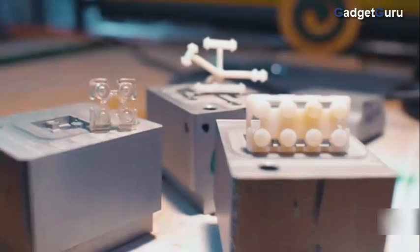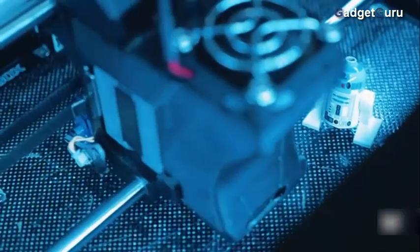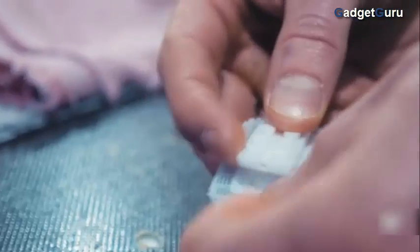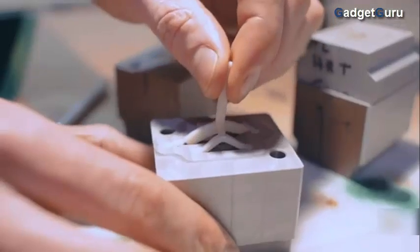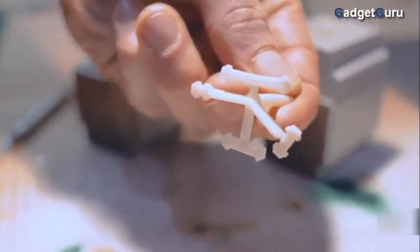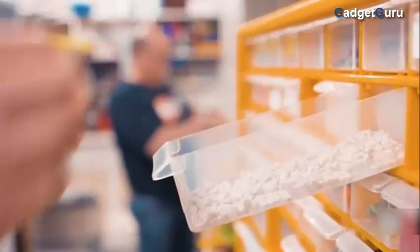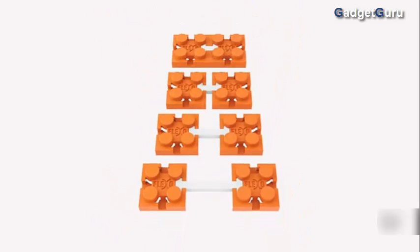When Flexo was designed, we wanted to give people the opportunity to really unleash their creativity, and that in turn would absolutely maximize the enjoyment they get out of their sets of construction bricks. What led me to develop Flexo was that I was in physio with a torn arm tendon, and I was absolutely amazed at the beauty of the body and how bones and tendons work together. Bone is a very fixed construction, and then a tendon allows a fixed construction to move with elegance.